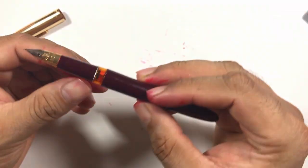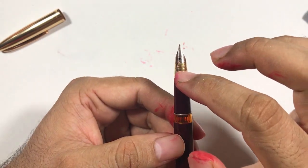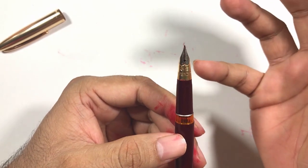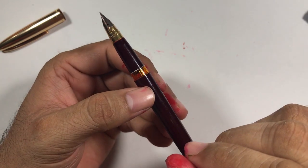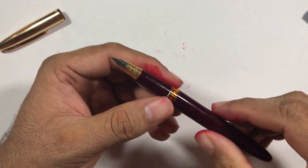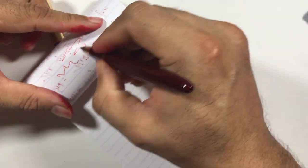The other thing with Chinese nibs is that they tend to be a bit on the scratchier side. They give feedback and need some priming — you need to write with them for a long time to get them smoother. Let's try this out and see how it writes, since I have not written with this pen before. It works!